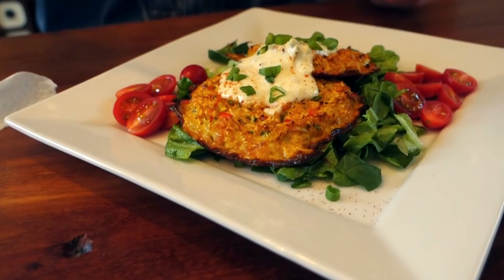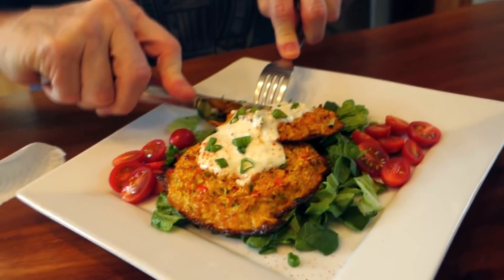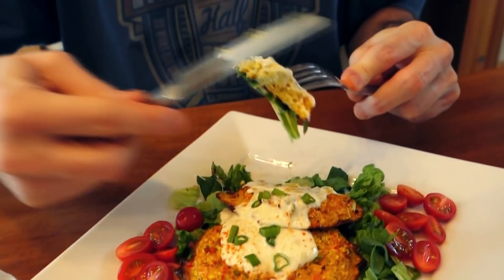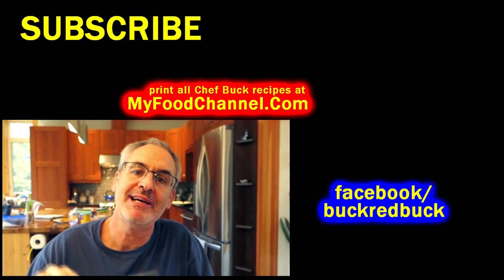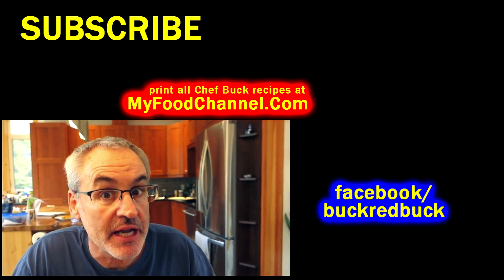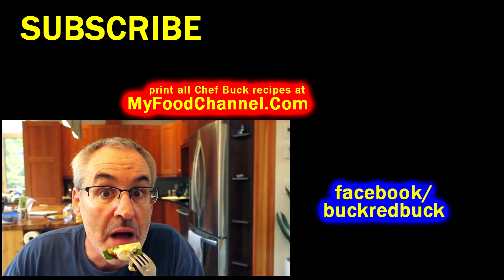If you need to make an impressive meal for your vegetarian hippie date, this might be the way to go. I really like it with this sauce, but you don't have to use one. Mmm — that's a really great flavor because we put so many awesome ingredients in there. Give this recipe a try! If you want to print it, head over to myfoodchannel.com. Sign up for our mailing list so you'll never miss a Chef Buck and camera girl video — we appreciate you watching and subscribing. See you in the future, bye bye!